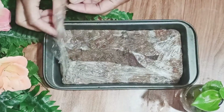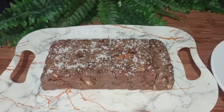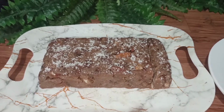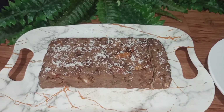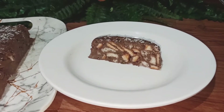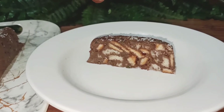I've just taken it out from the fridge after keeping it for 2 hours. I'll add some desiccated coconut on top. I've even cut a slice — let me take it out on a plate and show you. Here it is! It looks so chocolatey and yummy, isn't it?